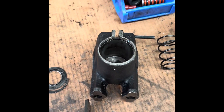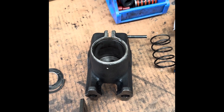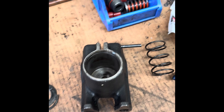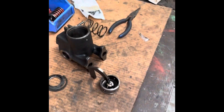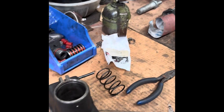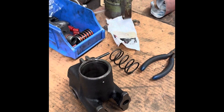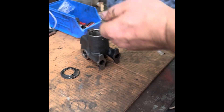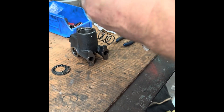All I want to do is put it back together and get this modulator sorted out. Pretty simple.